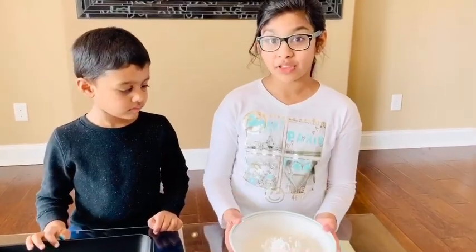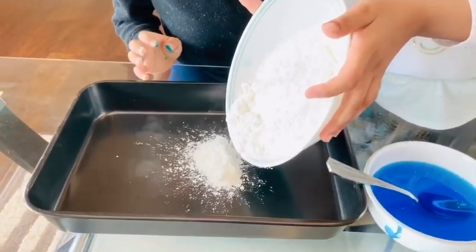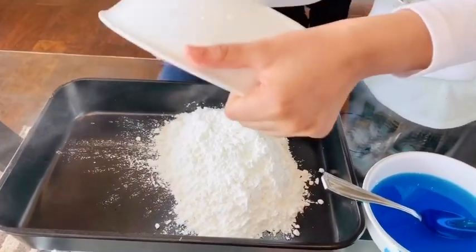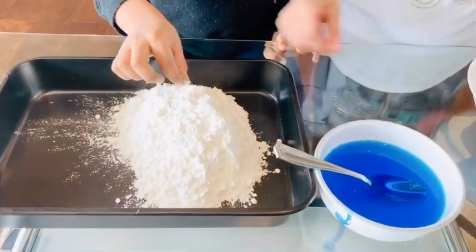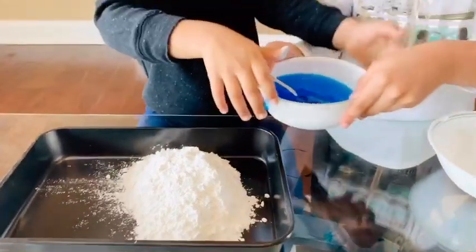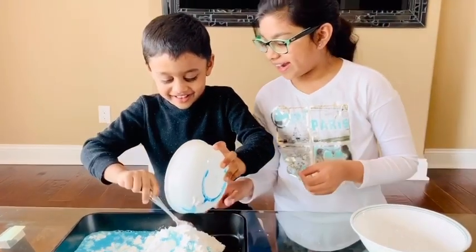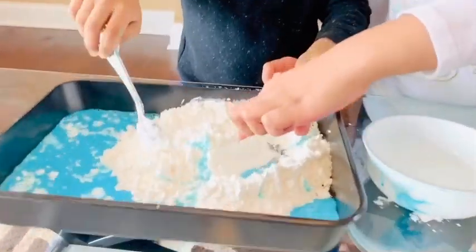Now we gotta put this cornstarch into the pan. Let's do it. Whoa, it looks like a mountain, right Josh? Now we gotta put this blue water inside. Can you pour it, Josh? Careful. Wow, it looks like an island, like a snowy mountain. And then that's the water, right?